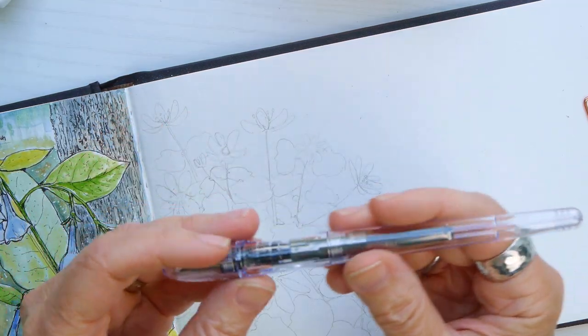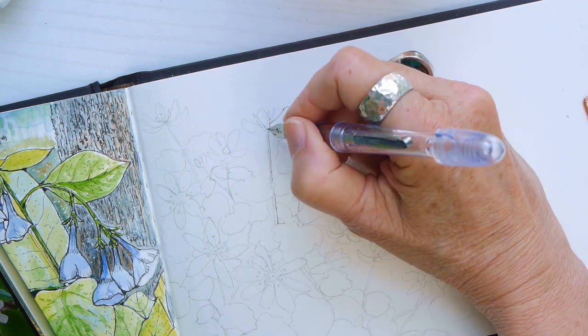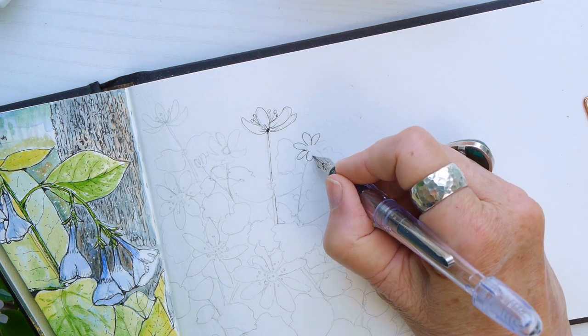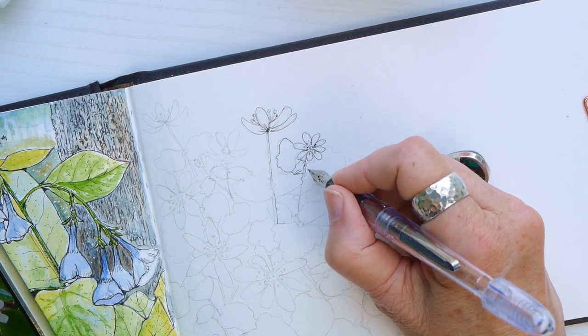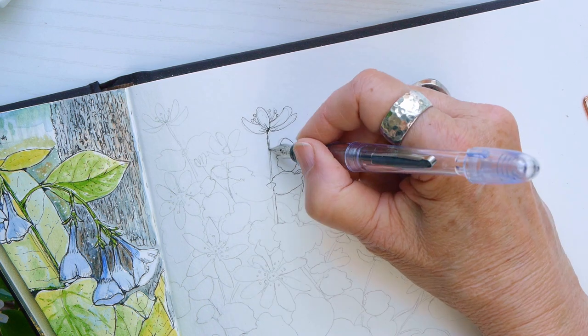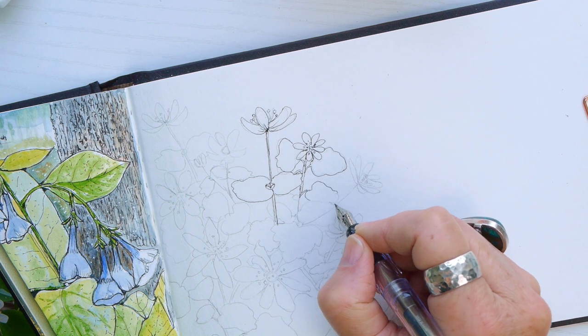I am using a new fountain pen with an extra fine point — it also has waterproof ink, so I can watercolor over it later. Contrary to my last video, I'm going to ink the sketch first and then paint over it. I wanted to show you that you can do it both ways.